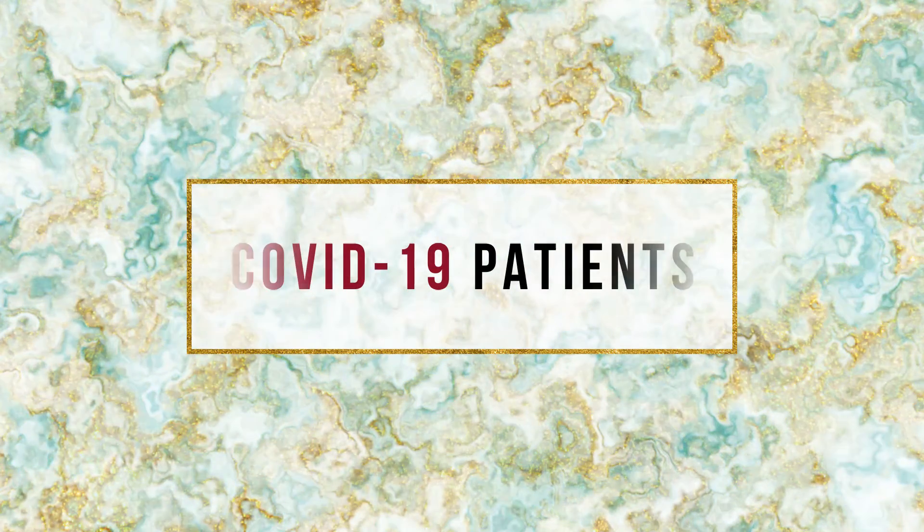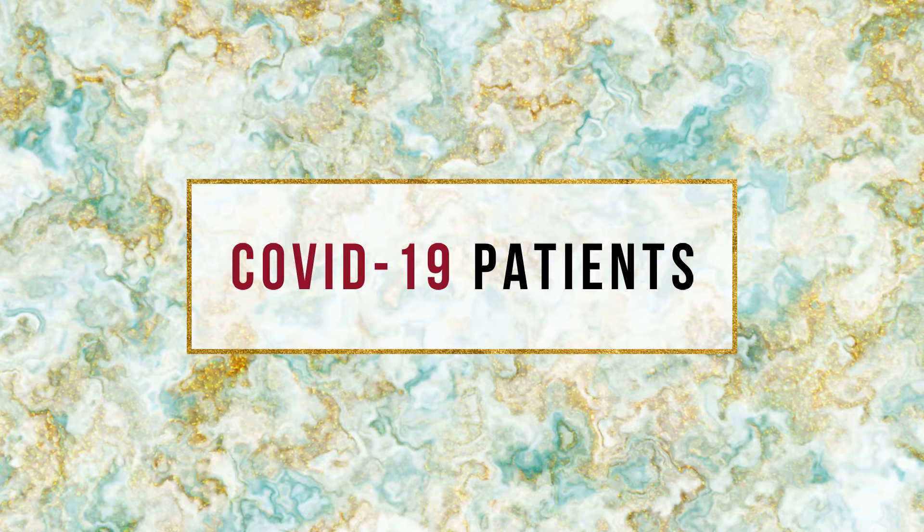This video is a demonstration of techniques that can be used to intubate patients with a suspected COVID-19 infection. It's been produced by Dr. Lucas Kandler, who is a consultant anesthesiologist in Zurich.